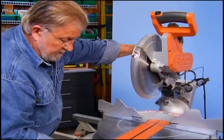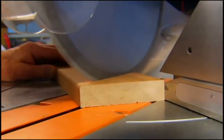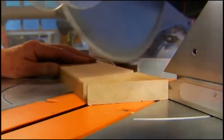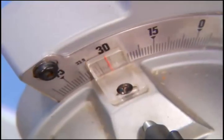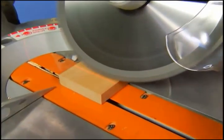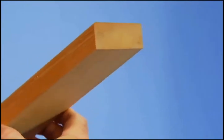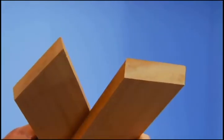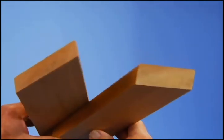One of the trickiest things about installing crown molding is cutting the correct angles at the corners. Each corner requires two angles: a miter angle which is cut across the face of the molding, and a bevel angle that's formed across the end or edge. When working with crown molding, both of these angles have to be made at the same time, and that's why they're called compound angles.